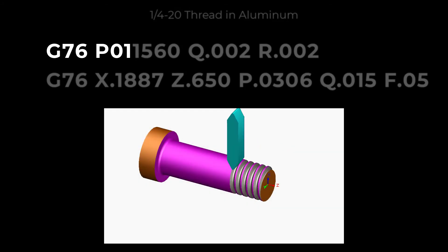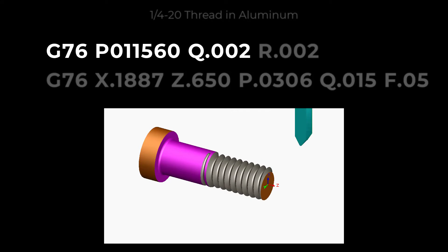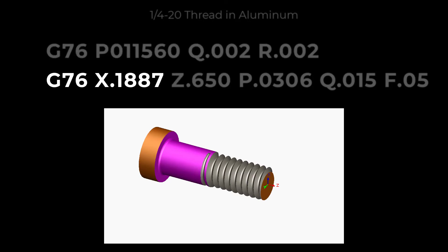This code contains the threading information and will create a 1.25 thread pulling out 1.5 threads before the end at a compound angle of 29.5 degrees, at a minimum depth of 2.000 per pass, leaving 2.000 for a finish pass, to a minor diameter of 188.7 at a length of 650.000 with no taper, with a single depth of thread of 30.006, with the first pass of 15.000 at a lead of 50.000 per revolution.